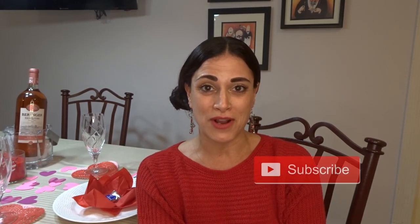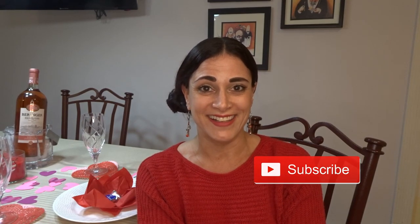She does DIYs, Dollar Tree hauls, thrift hauls, all sorts of things. Before I show you what I'm sitting by — which is my romantic tablescape for dinner for two — please subscribe to my channel and don't forget to hit that bell icon so you get notified every time I upload to YouTube.